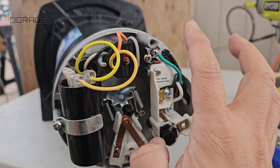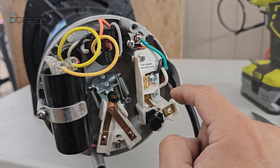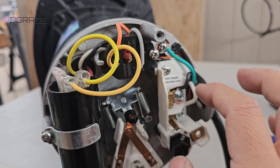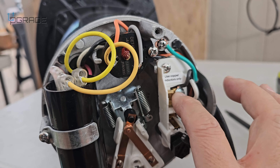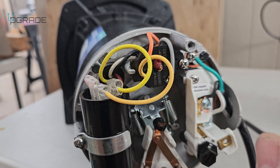When the cable connects, here's what you need to know: this is going to be ground — it tells you right here — this is going to be live, and then neutral. Be aware of that when you're connecting it. Ground, live, and neutral are in the bottom.